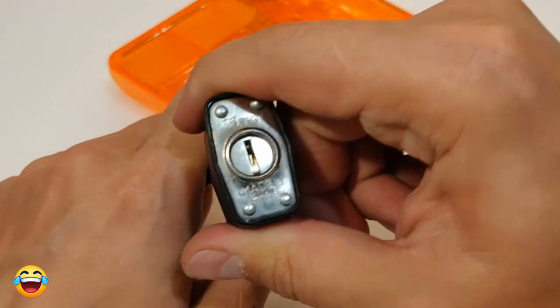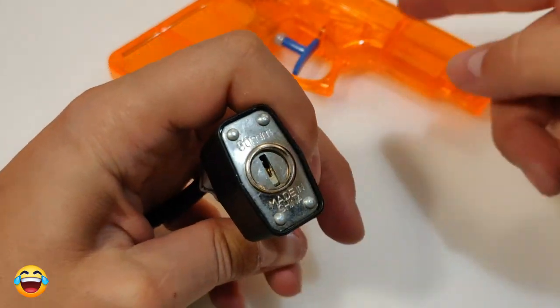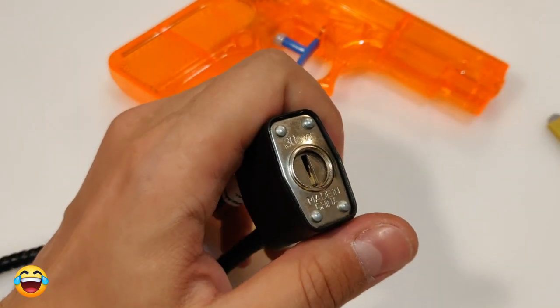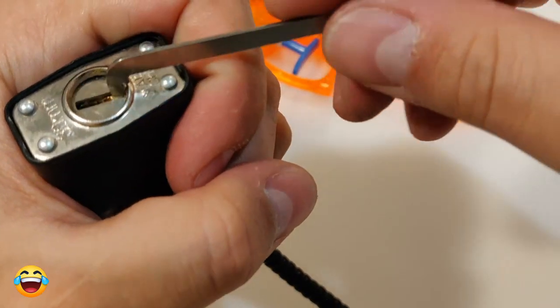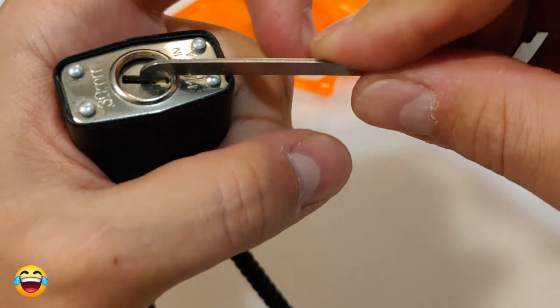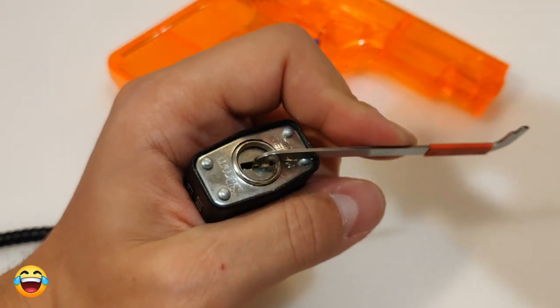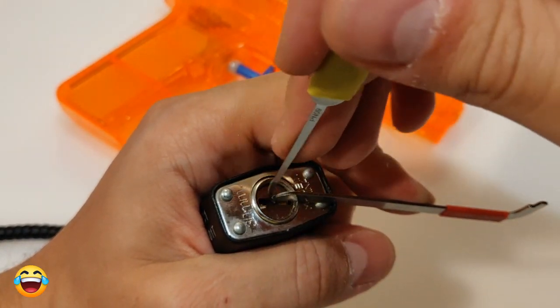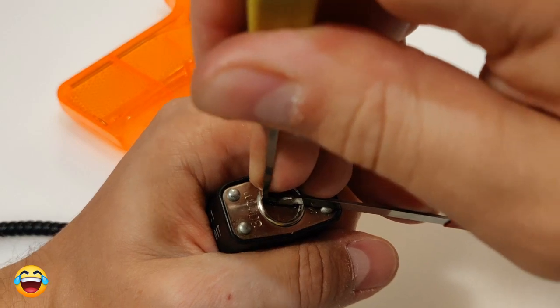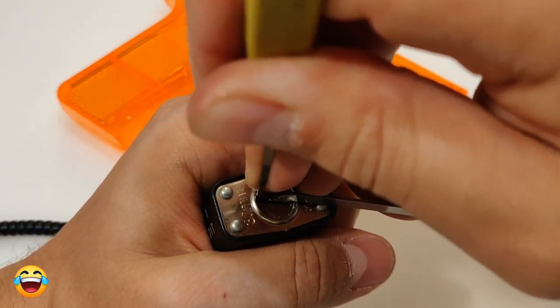I do not have a key, and this lock was sent to me by Starrylock — Starrylock, thank you very much for sending it to me. I will pick it and then lock this gun, and hopefully I will save... I'll try to use this tension tool and manage somehow. You can see we need a gun lock here so my son won't grab it.